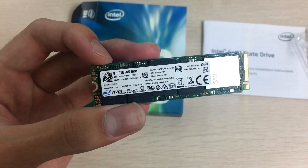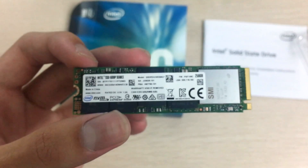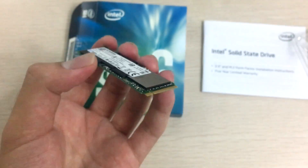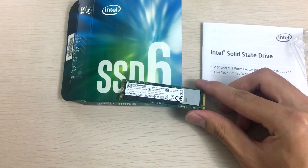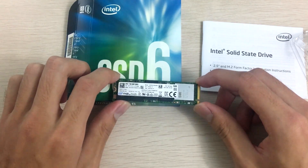You should really get an MLC SSD for write-heavy workloads. But for the typical user or gamer who just needs a boot drive with mostly read operations, this will be perfectly fine. It's a pretty fast SSD for that purpose, though the write speeds aren't that great, which again makes it unsuitable for write-intensive operations.